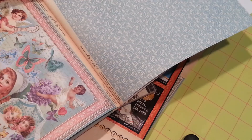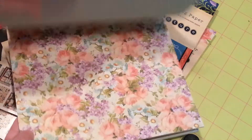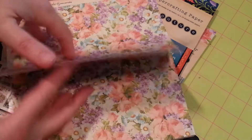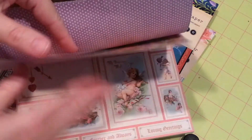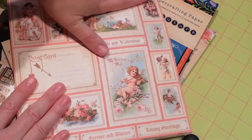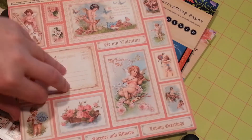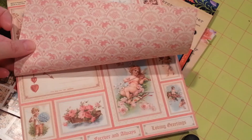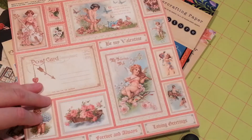There's the back side of it. Beautiful, beautiful papers. Look at that — isn't that lovely? And the back side of it. And here are the Valentine cut-aparts. And the back side. That's a cute little Cupid. I know he's upside down but that's Cupid.